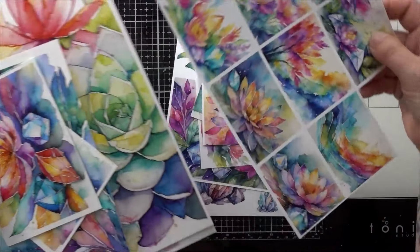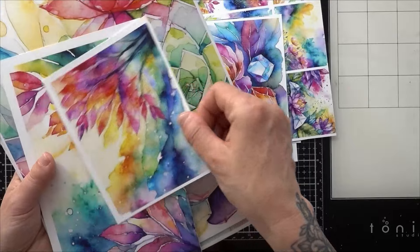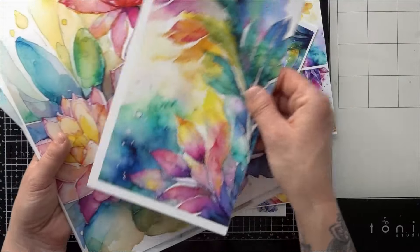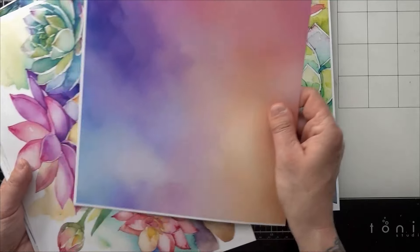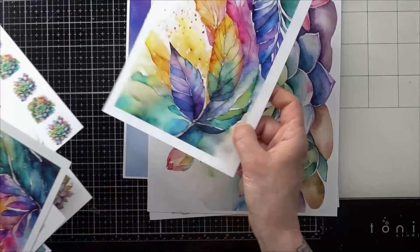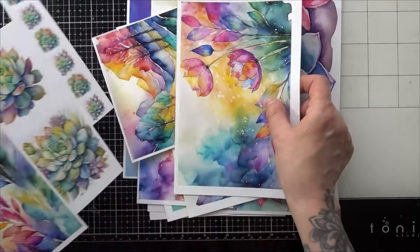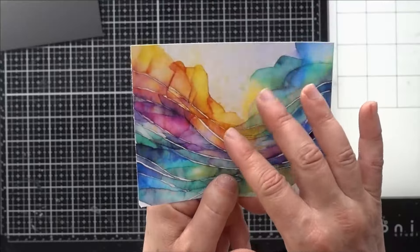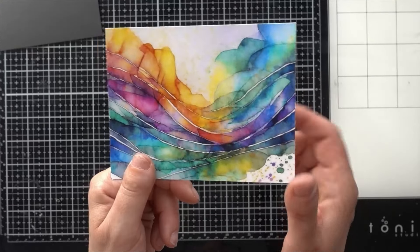I'll be using my own paper collection called Watercolor Rainbow — you can tell I've used quite a bit of it already. This is what I have left of it, and it is available in my Etsy shop if you want to go check that out. So let's get started! In the collection I have three different sizes of papers.